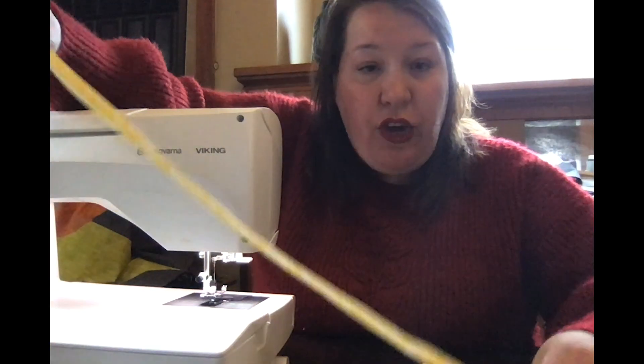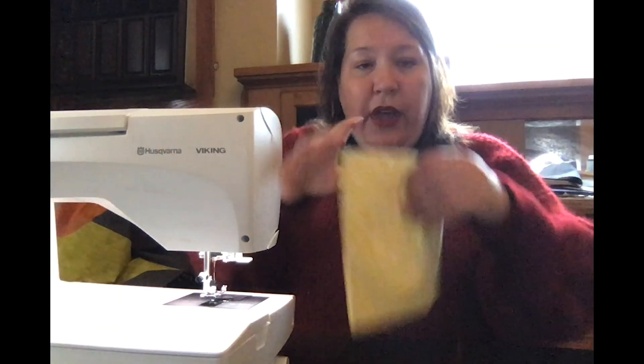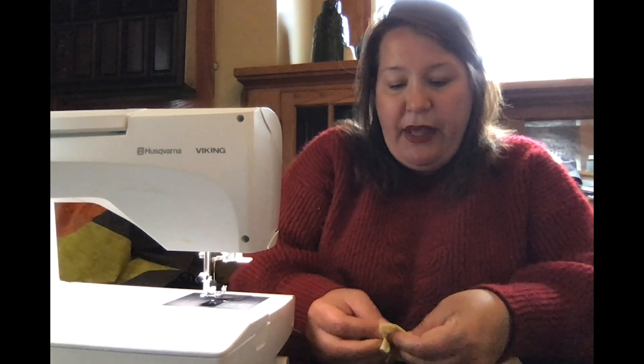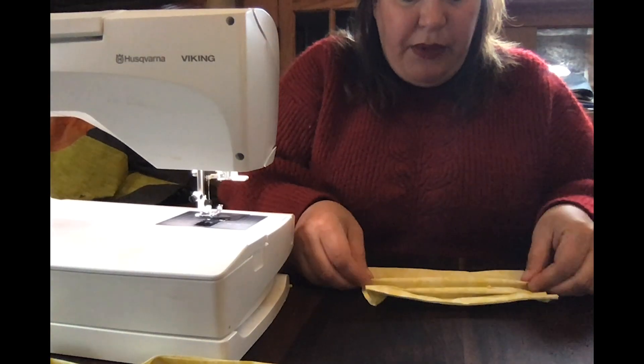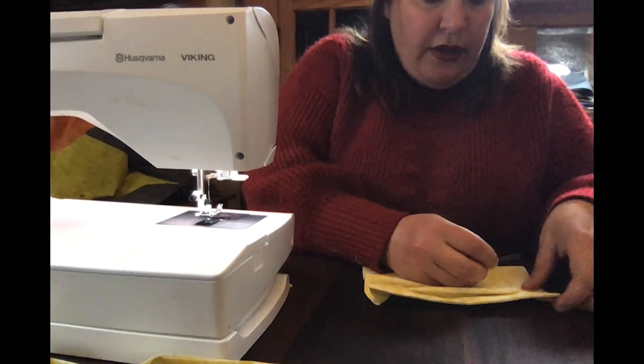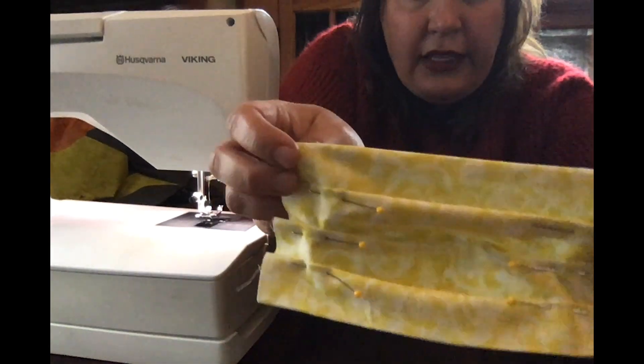So you've made your two ties — they are unsewn but they're all folded and ready to go — and you've made the mask. You're gonna come down about an inch and a half and you're gonna tuck it up and pin, making about three pleats. You don't need to have much fabric in that, and so you've pinned the entire thing.